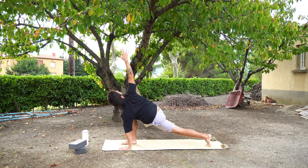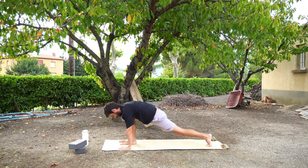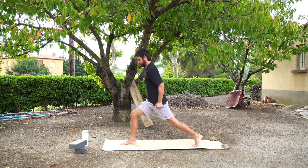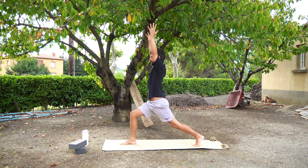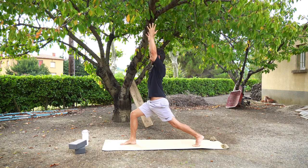Coming back to the low lunge, bring your right hand back down to the floor. We're going to press up into a high lunge. You might want to do this in stages — maybe you want to shorten your stance. Power through the legs and press up into a high lunge with your arms reaching high above you. Your left leg is straight, you're on your tippy toes, your right knee is bent, your hips are facing forwards, your body is facing forwards.